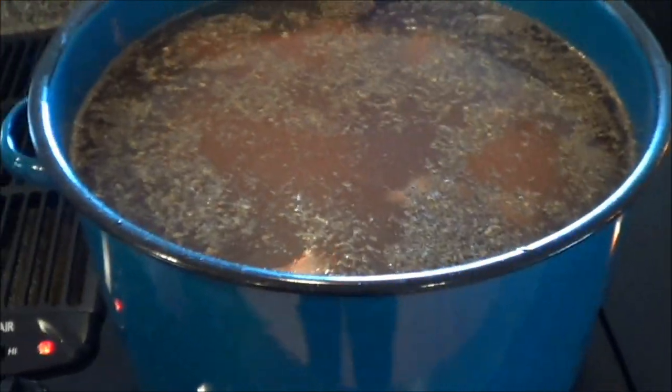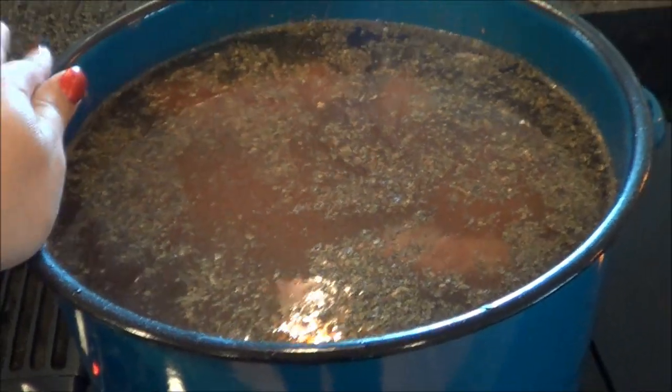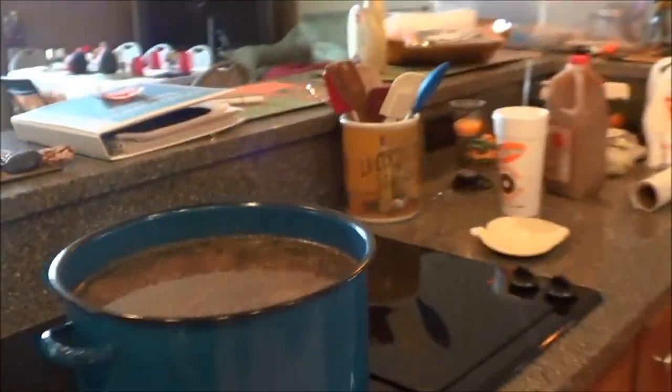Now we're just gonna cover this with hot water and put it on the burner. I have it on high right now, I'm gonna bring it up to a boil and then turn it down and let it simmer for about three to four hours. They take quite a while, and a couple of times I'll check on it and add more water and skim the fat off the top.